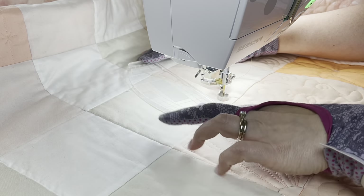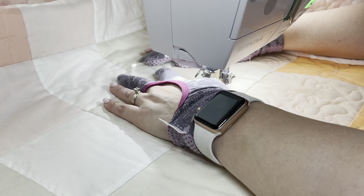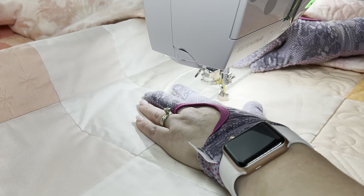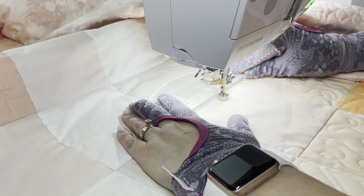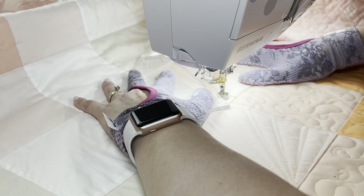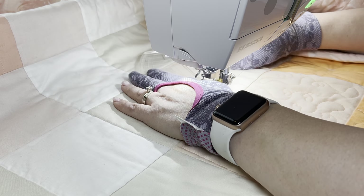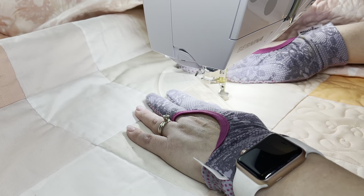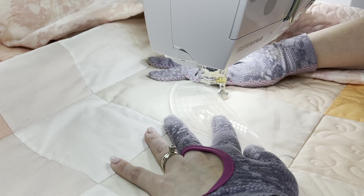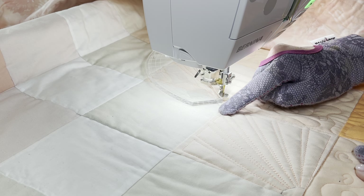I'll place the edge of the ruler right on the corner of the previous ray. That means when I stitch the next ray and stop, the corner will be a quarter inch away from the previous corner. I place this edge of the ruler against the foot, with the far edge on the corner of my previous ray, and stitch until I'm about a quarter inch away from the far seam. Maybe I was a little too close, but that's all right. I stitch about three-quarters of an inch, make my way back, stopping when I hit my arc, and keep repeating.